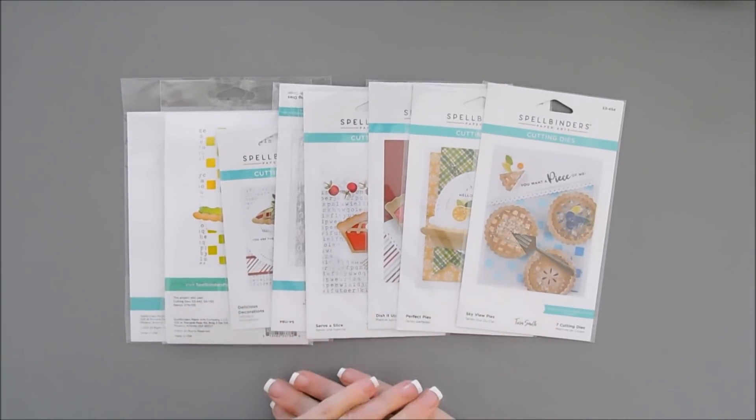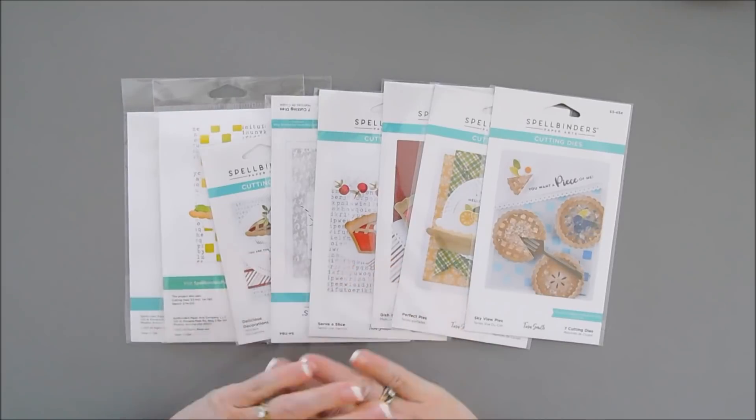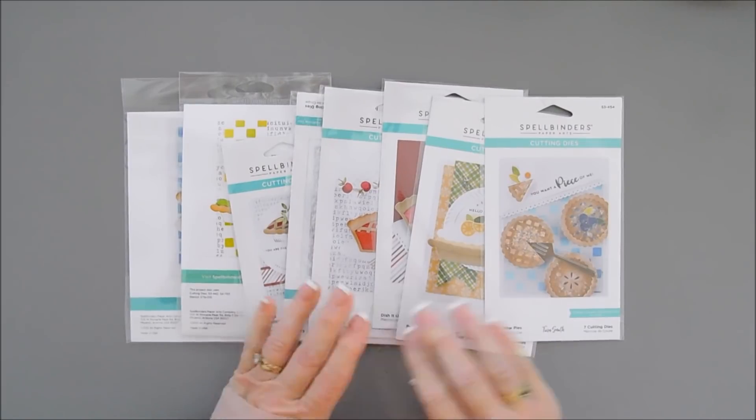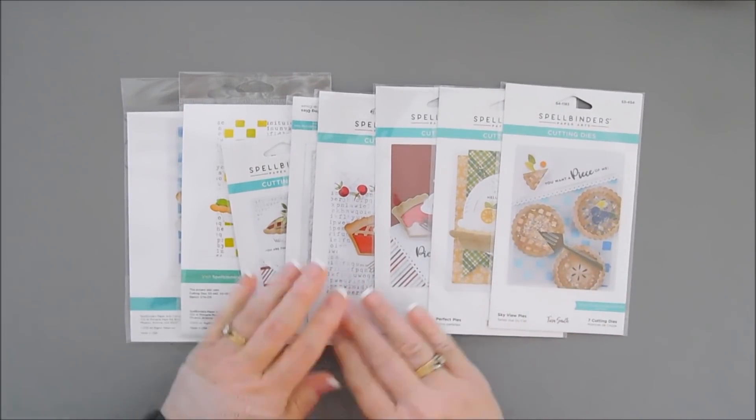Hello everyone, Tina here. I hope your day is going wonderful. Thank you so much for joining me. I have some super exciting news. I was invited by Spellbinders to design another collection for them.